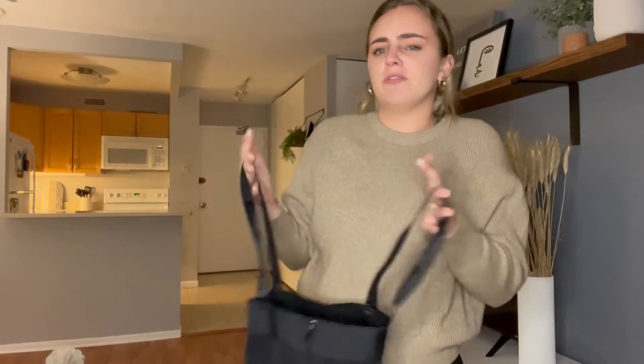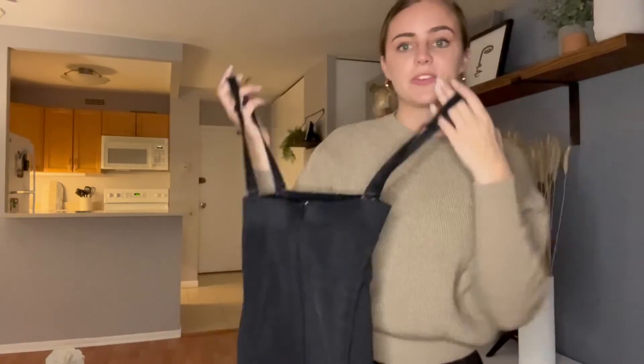For size reference, I'm wearing a size small and I'm about five four or five five. So I will show you what these look like on.